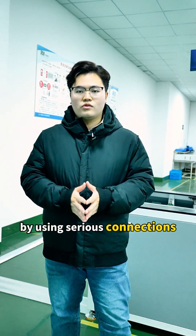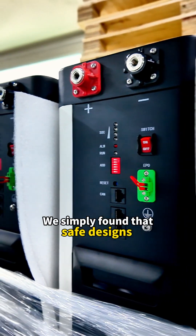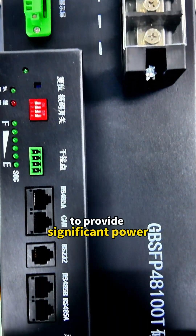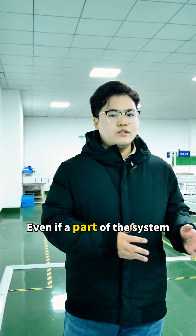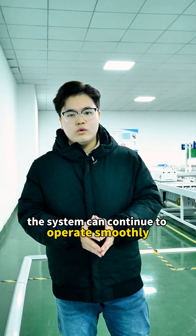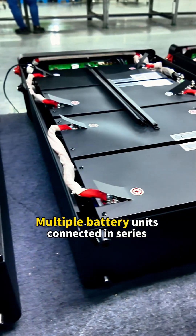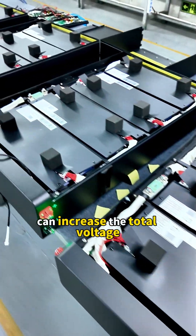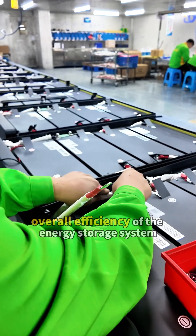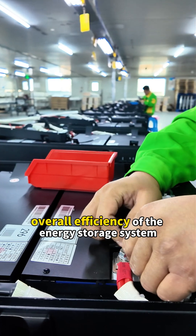By using series connections, we simplify the circuit zone, allowing a small number of batteries to deliver significant power. Even if a part of the system fails suddenly, the system can continue to operate smoothly. Multiple battery units connected in series can increase the total voltage of the battery pack, thereby enhancing the overall efficiency of the energy storage system.